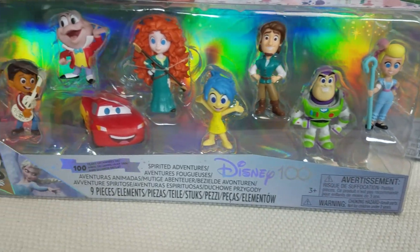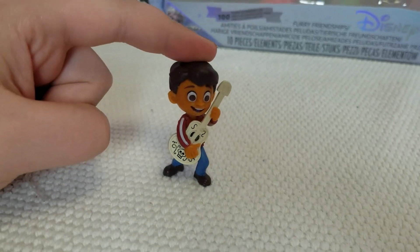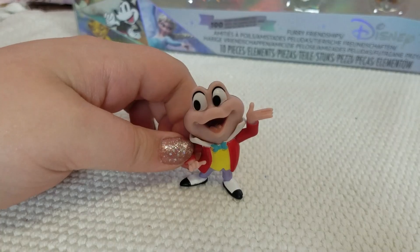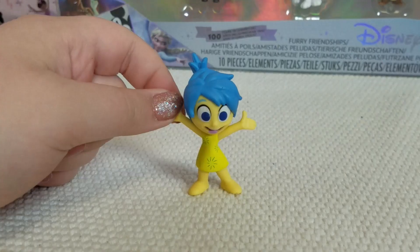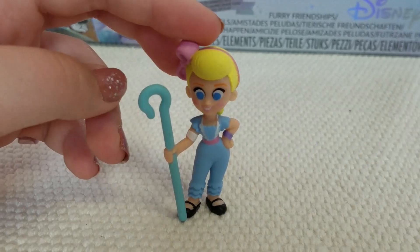Next up, the Spirited Adventures. First off, we got Lightning McQueen. Vroom! This pack also came with Miguel, Mr. Toad, Robin Hood, Joy, Flynn Rider, Merida, Buzz Lightyear, and Bo Peep.